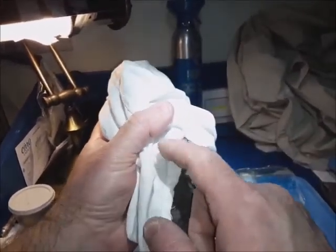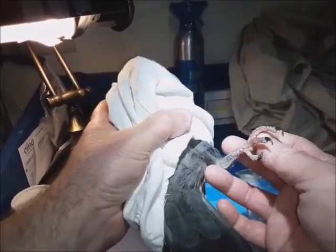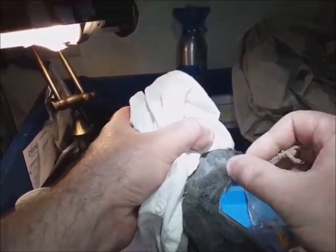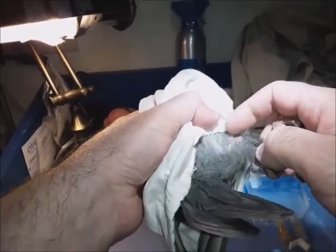Cover their other leg and keep the leg exposed that you're going to give the injection. It's easier to give the injection on the inside of the leg because the feathers are not as thick on the inside near the belly.